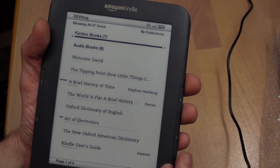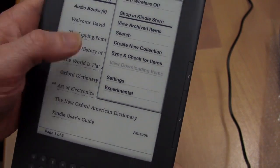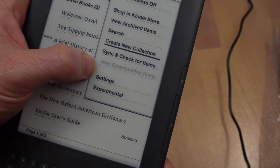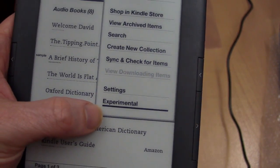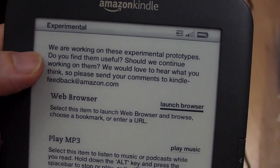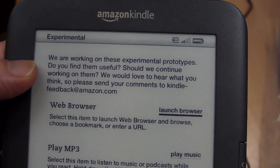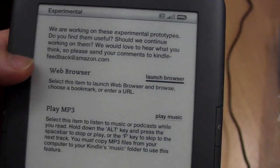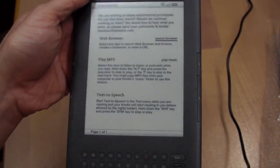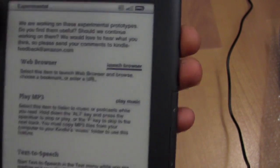One of the new features of the Kindle is the web browser. From the home screen you go into the menu, and here's one of my gripes — the web browser isn't on the main menu. You'd think it would be a main feature, but you've got to go down to the experimental menu. The screen says they're working on these experimental prototypes and would love to hear feedback at kindlefeedback@amazon.com. Well, of course we want a web browser, an MP3 player, and text-to-speech on our e-book — those are a given. Just put them as main applications on the main screen!